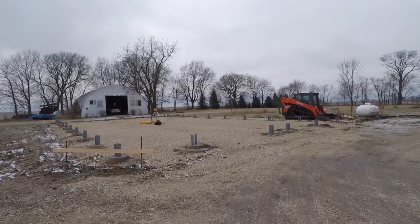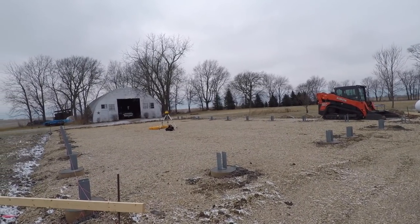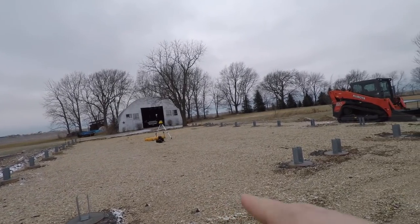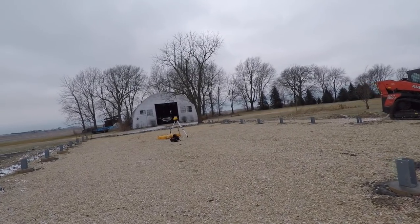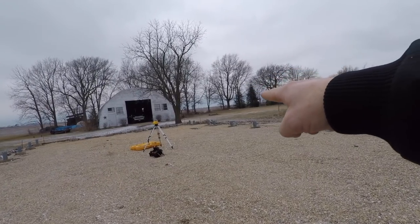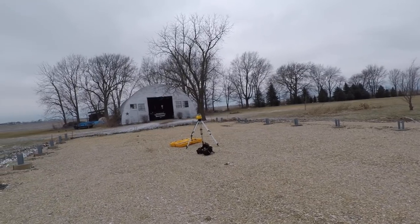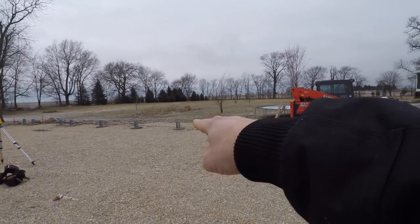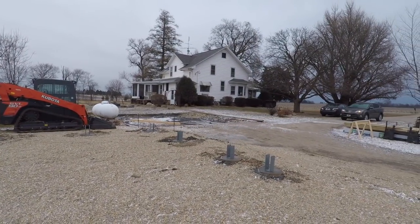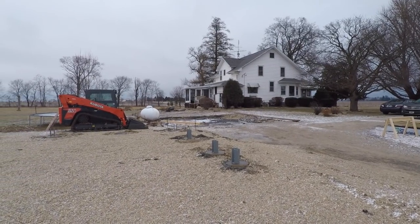New job site — gotta love the start of a new job site. This is going to be a 40 by 72 residential accessory building. We're going to have a 12-foot wide, 14-foot tall door here in case you ever want to fit a motorhome. Back in this corner we've got a nine-foot by eight-foot door, more for like your lawnmower or maybe pulling a vehicle in. And there's going to be a nice eight-foot deep wraparound porch that's going to come across the front corner.